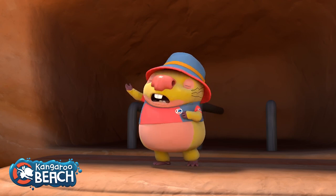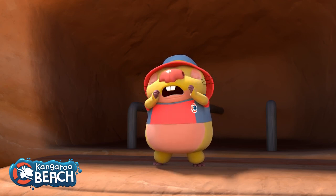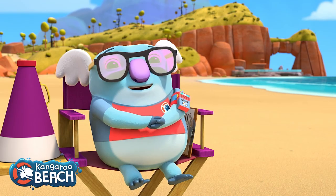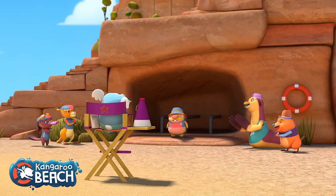Today we're going to draw one of our good friends on Kangaroo Beach called Neville. Neville's one of my favourite characters from Kangaroo Beach. He's probably not one of the more active characters — he's a little shyer, but that gives him more of a presence in the show because he's not the one who's doing what everybody else is doing.